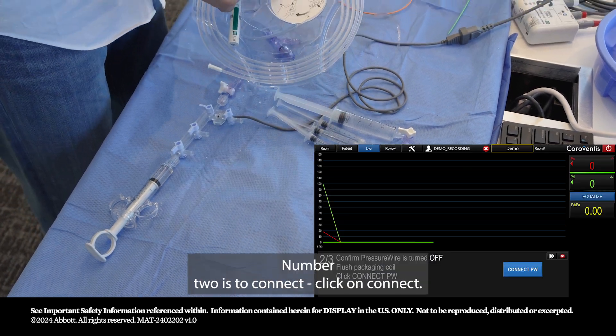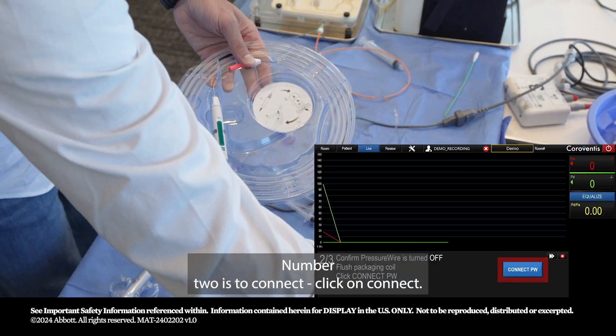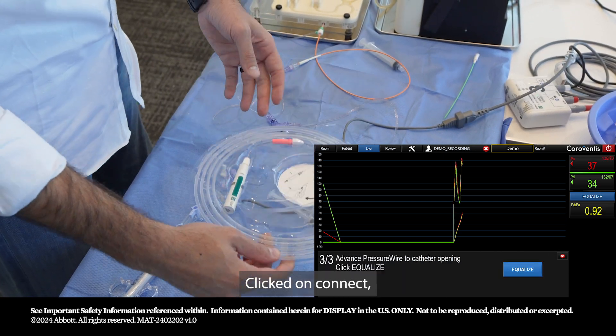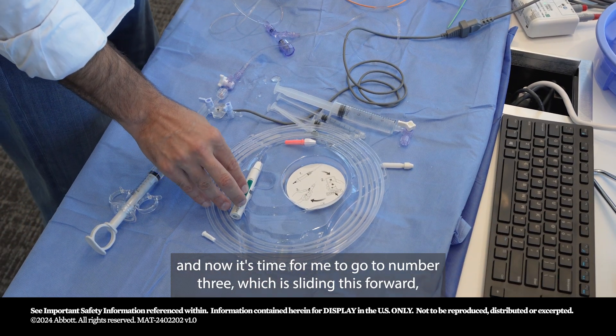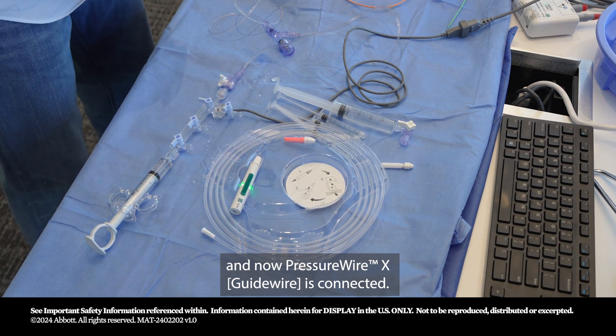Number one was to flush. Number two is to connect — click on Connect. Now I go to number three, which is sliding the wire forward. Pressure Wire X is now connected.